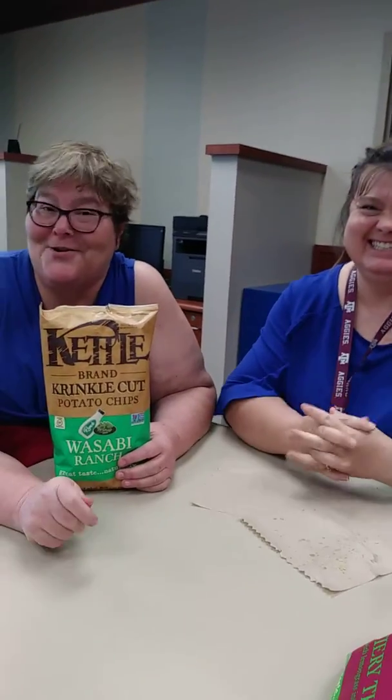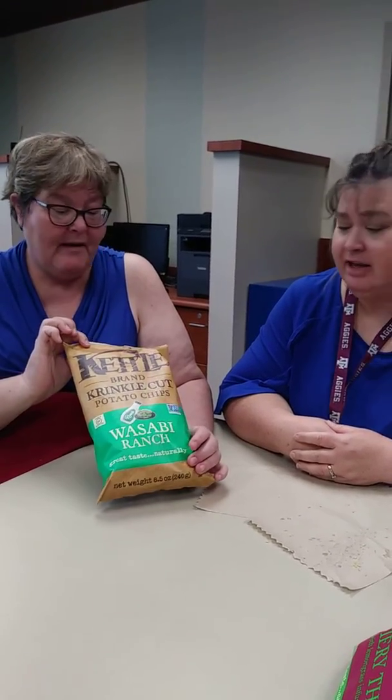Welcome back to the Two Curvy Chicks. Barb and I are going to try this bag of Kettle Brand Crinkle Cut Wasabi Ranch. Wasabi is a little hot for me, but I love it. I do like the brand of Kettle Chips and I do like a good crinkle cut because I think it's really good for a dip. I'm excited, so here we go.